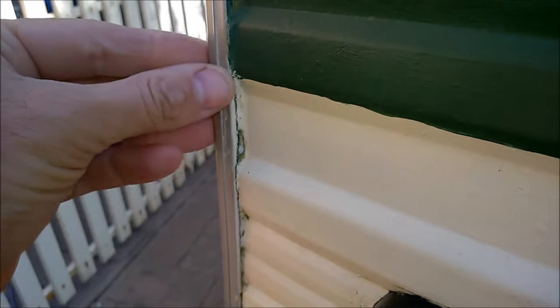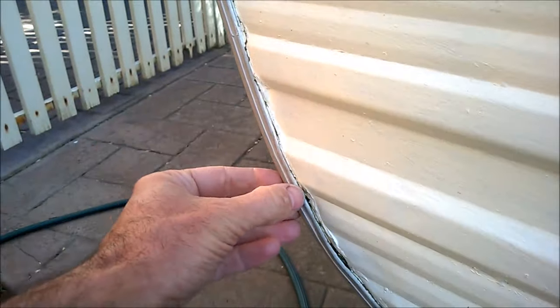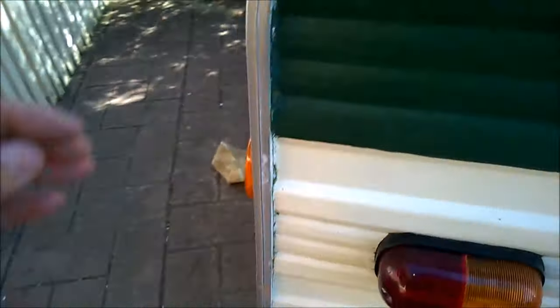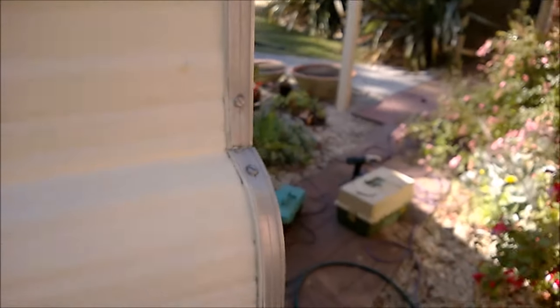Mold is starting to grow in there, so I'm pretty sure it's starting to deteriorate to the point where it will spring a leak in the future. On this side you have the same principle — there are gaps — and here in particular where the annex goes, that's the area of concern.